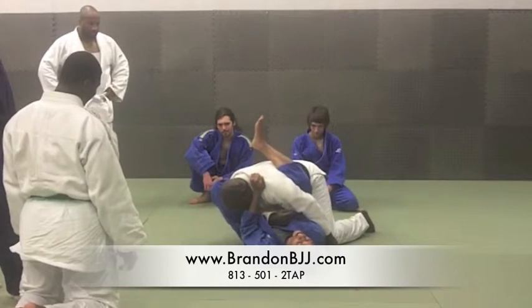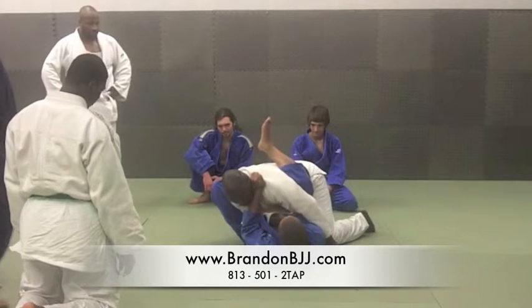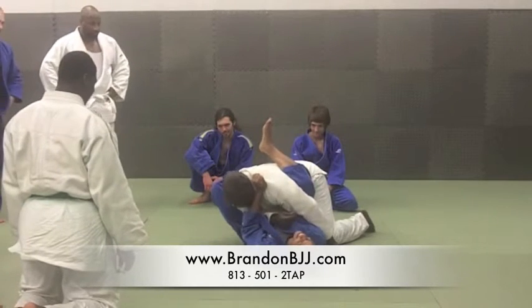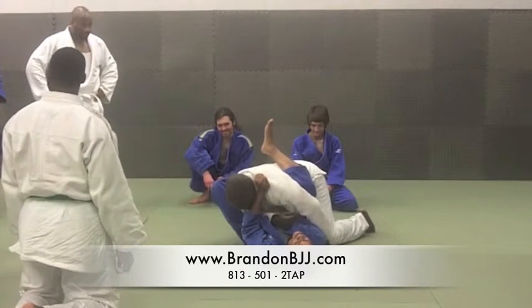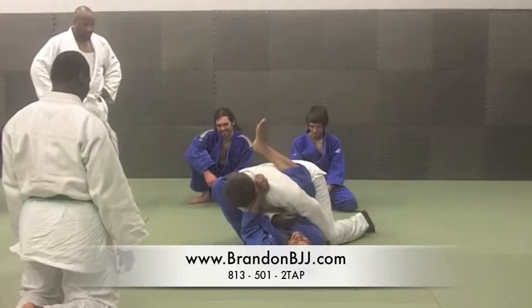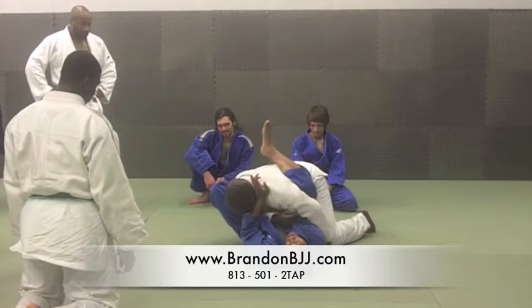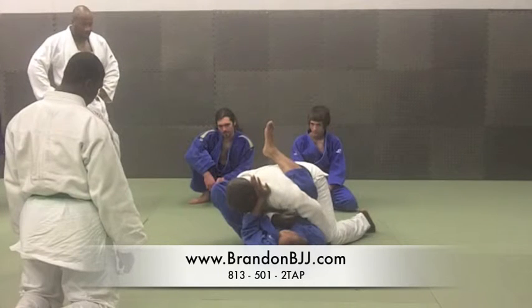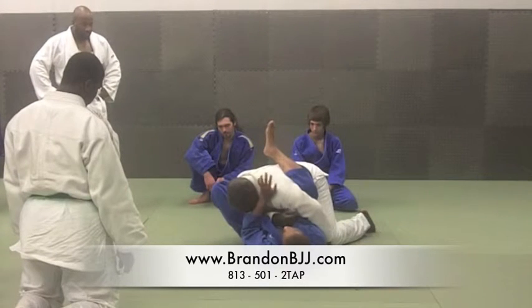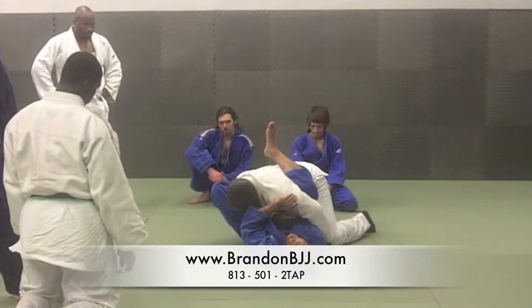Now we're going to the swing. On the swing, the leg has to be straight. We're going to make sure that those two movements happen simultaneously — swinging that leg around and transitioning from the grip to pushing his head away, so that the leg takes over for the hand, keeping his head under control.